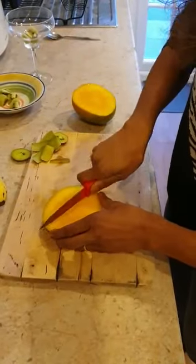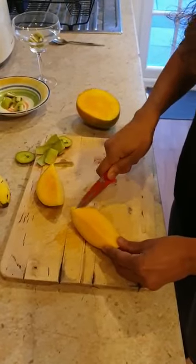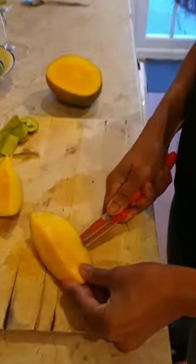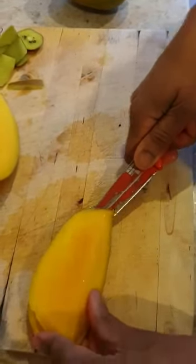I'm only going to use half for now — you don't need to see me cut the whole mango. Halve it very carefully, use your knife like a saw. We are taking the flesh away from the skin. And there you have your skins.